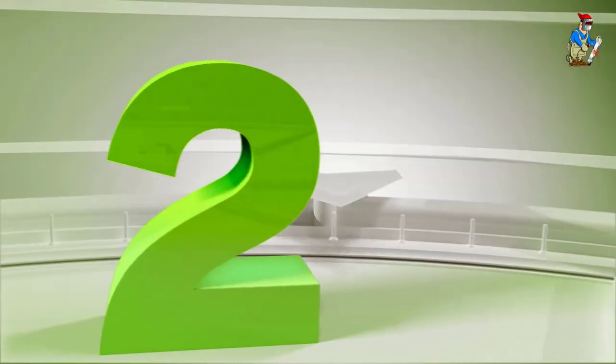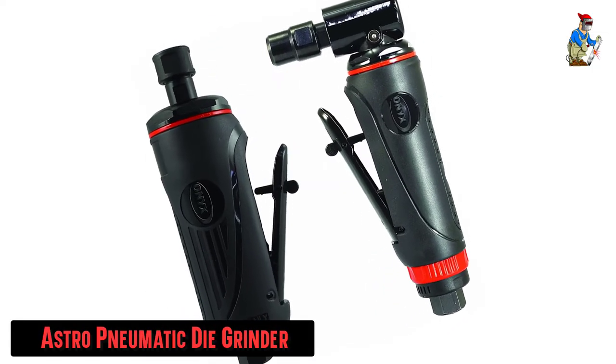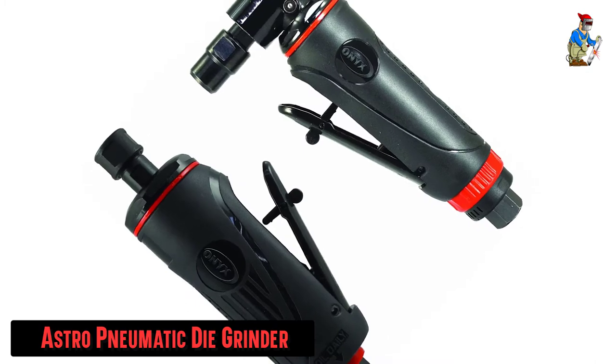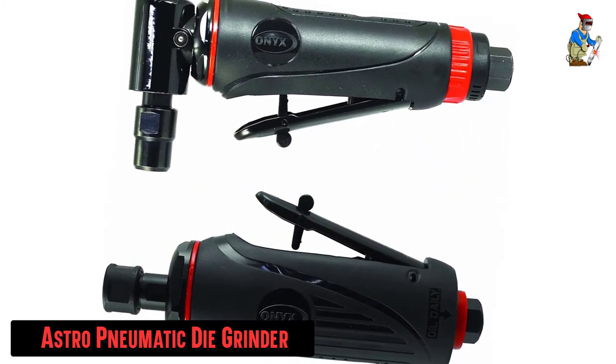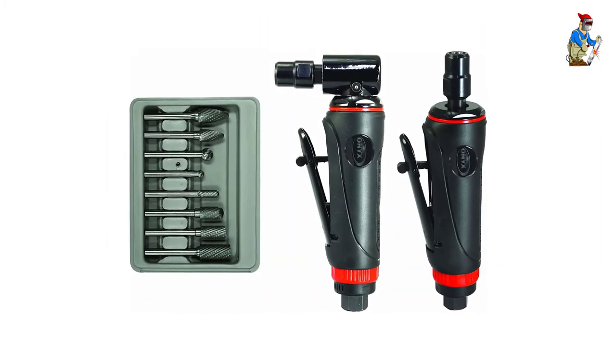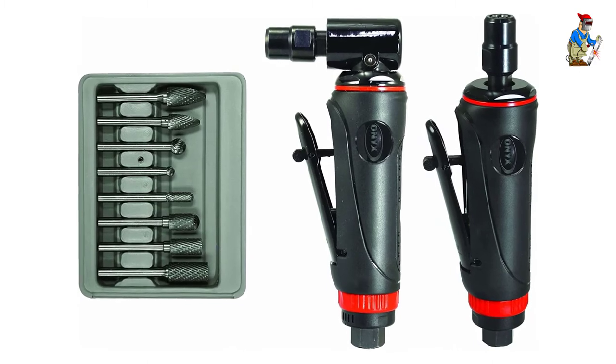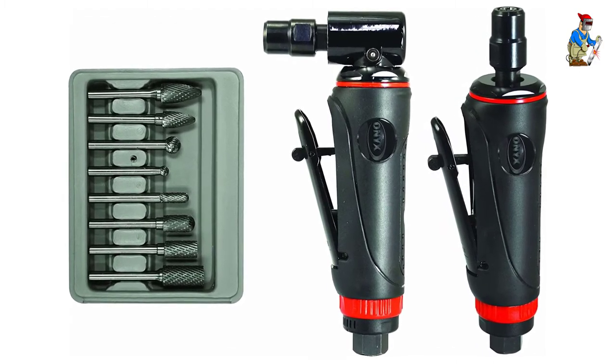Our second best pick: the Astro Pneumatic Die Grinder. This kit from Astro is perfect — not only do you get a right-angle die grinder, but it also offers a straight one as well. So if one style of grinder doesn't work out well for your project, the other will.